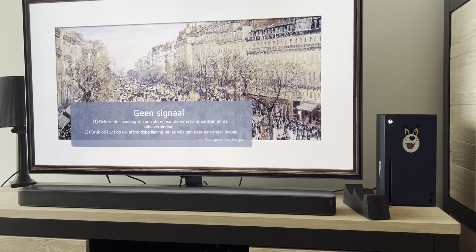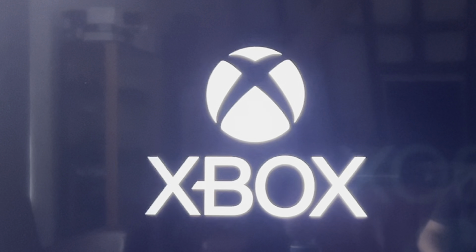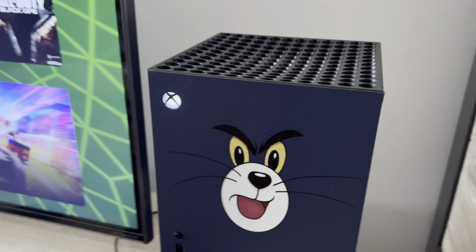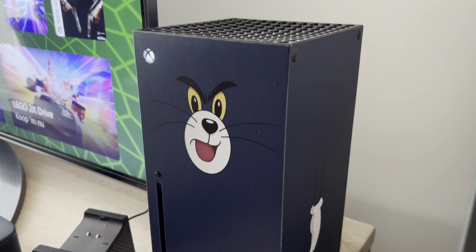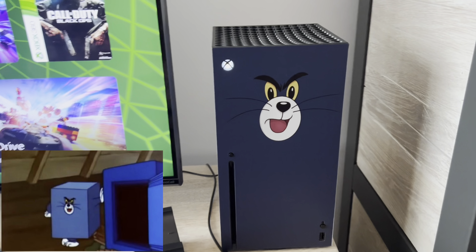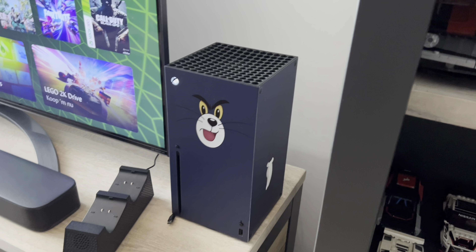Then we probably have the best console I've ever had, in my opinion — the Xbox Series X. My Xbox Series X has a Tom and Jerry skin; specifically the one where the safe landed on Tom and he came out all square. I thought it was nice to kind of meme a little bit on what this console looks like, because it's obviously a big square rectangular box, so I thought that was pretty funny.